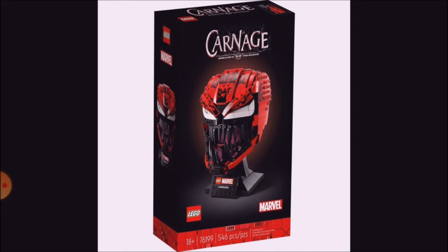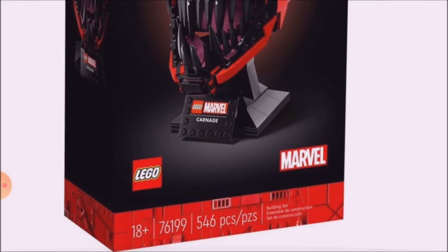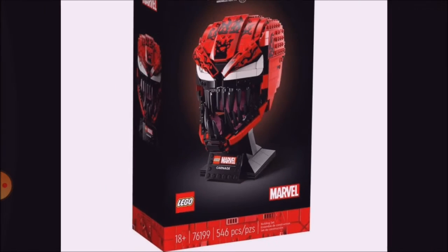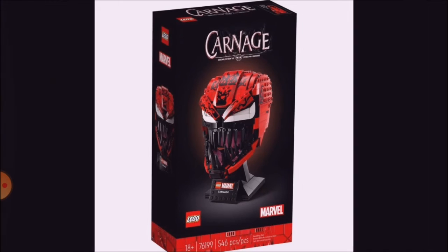As you can see, this is the same kind of style box, and it's an 18 plus set 76199 and has 446 pieces. So there's only about 10-ish piece difference between the two models, which I think is quite interesting. And it's the same box art style.